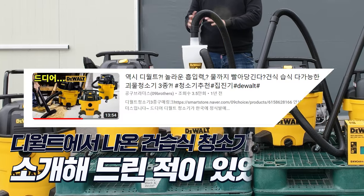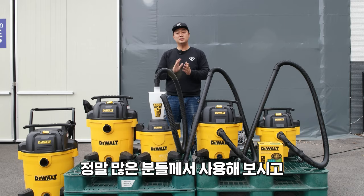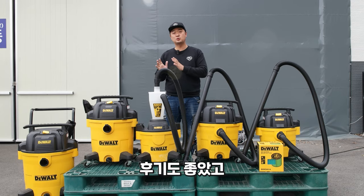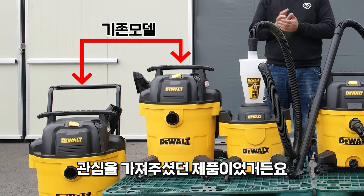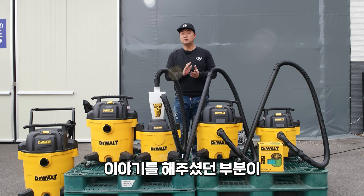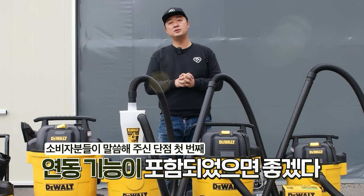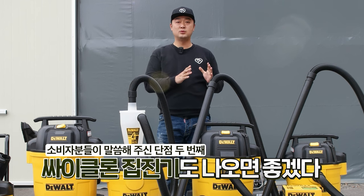I've been telling you about the DeWalt DiORT vacuum. Many of you have noticed and are interested in this product. It has a connection to the system and a connection to the cyclone.